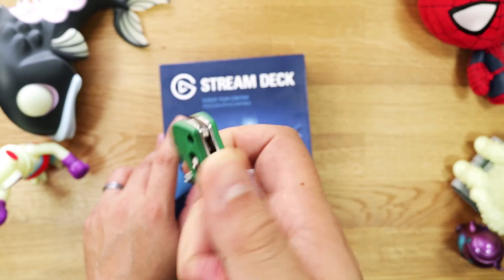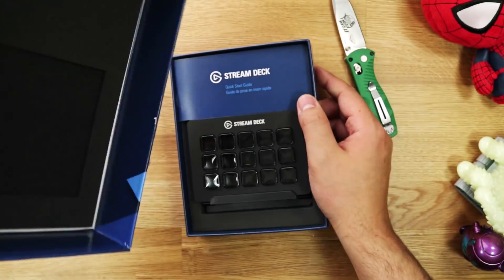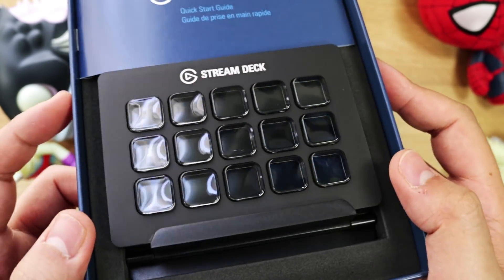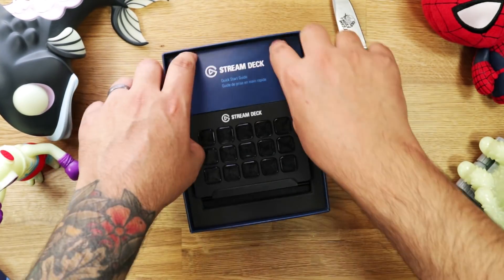The Stream Deck was released last year and became very popular among the gaming community, especially streamers. To keep it short, it's pretty much a macro pad with customizable OLED buttons. Sounds simple enough, but the possibilities are pretty much endless.